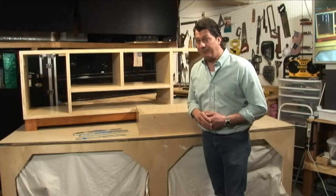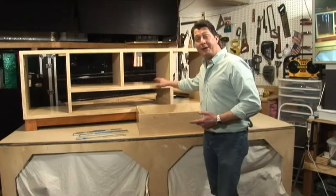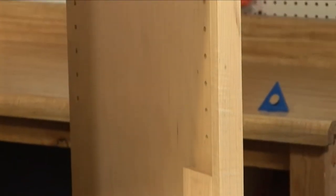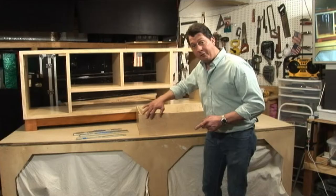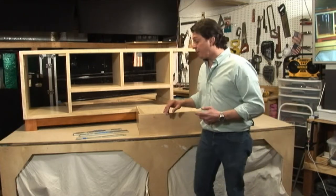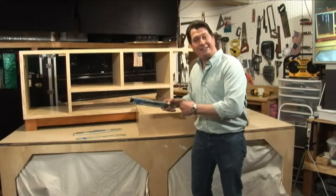We're going to reassemble the drawer to the cabinet. The cabinet was made with three quarter inch birch plywood and the front has a fascia with three quarter inch curly maple, which really complements the birch plywood. The drawer front has maple as well — it's regular maple but it will also complement the curly maple. Our next step is to grab our drawer slides, install them, and slide it together.